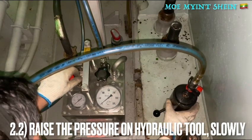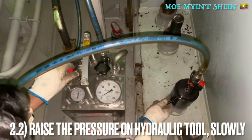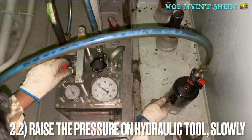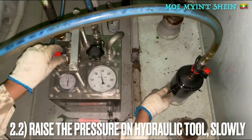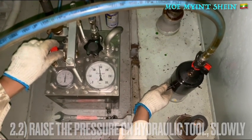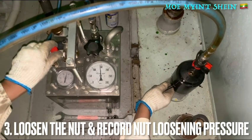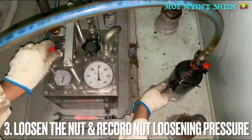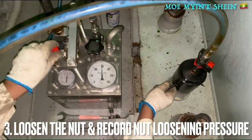Raise the pressure on the hydraulic jack very slowly. At the same time, loosen the nut and record the nut loosening pressure in the log to calculate the percentage deviation.